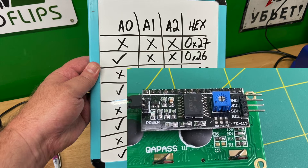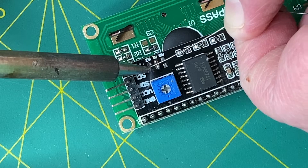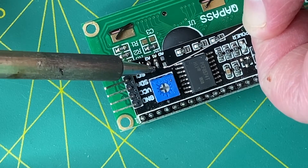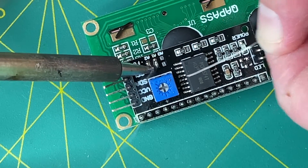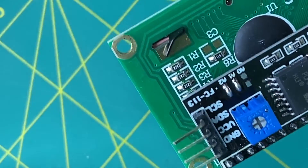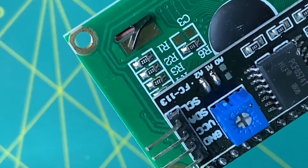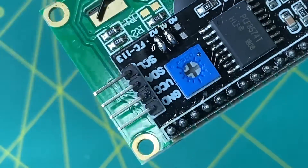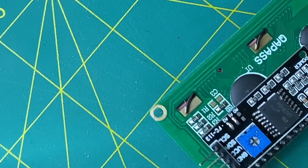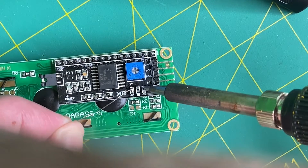Let's hook up eight LCDs now. We'll have to set the addresses on all eight units prior to wiring. This one will be 0x21 hex, so we will need to leave A0 open and close A1 and A2. I'll finish setting the rest of the jumpers for the other LCDs off-camera.